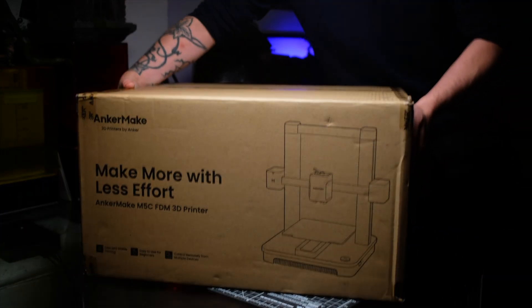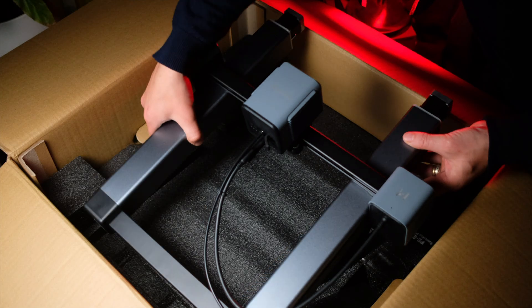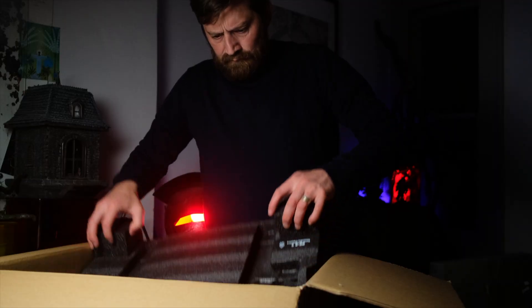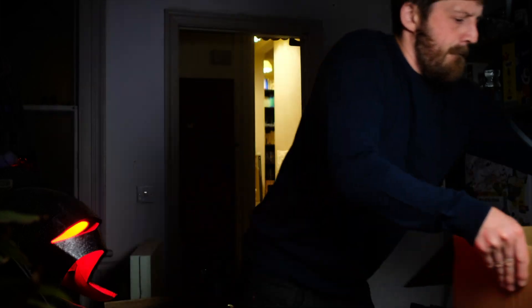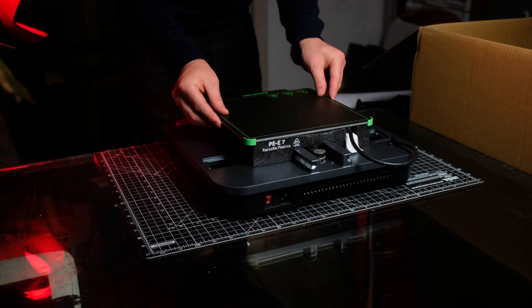Today's video is sponsored by Anchormake — 'Make more with less effort.' I'll be the judge of that. Hey guys, welcome back to the channel. Today I'm going to be finally dipping my toes into the world of FDM 3D printing.